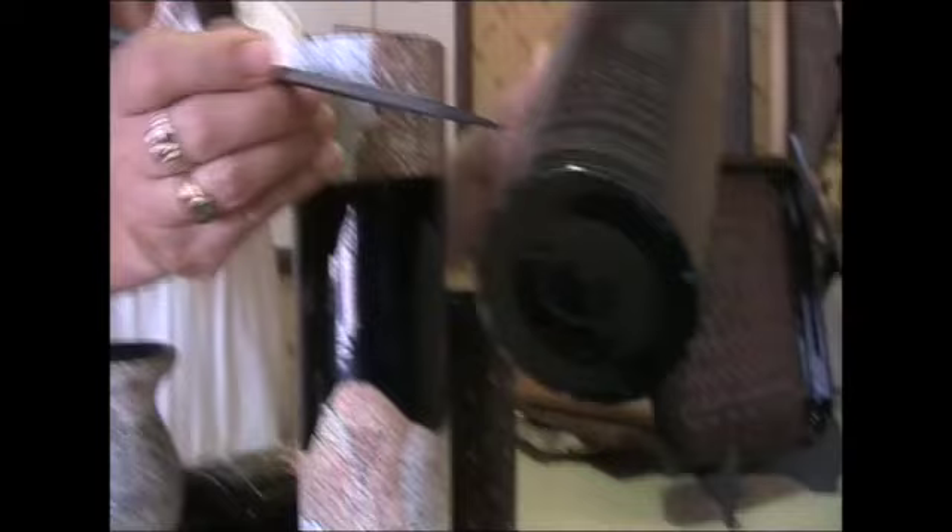This one we do with engraving. We take a sharp knife to craft it, make the design, and then put the color.